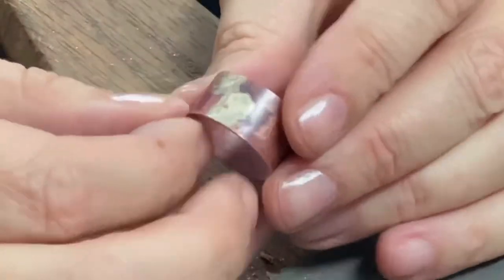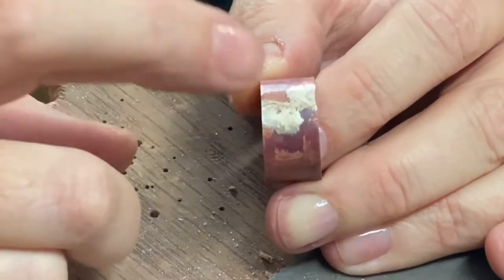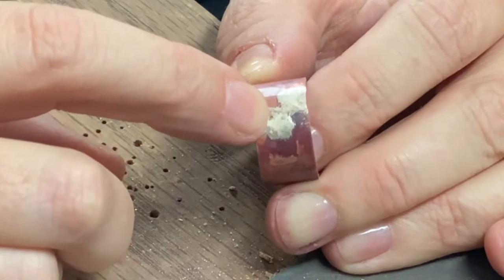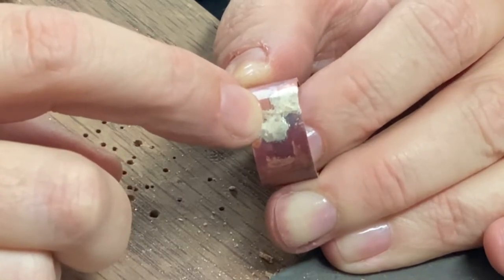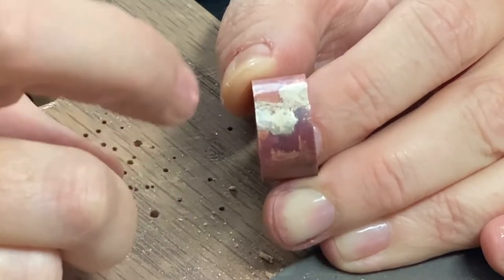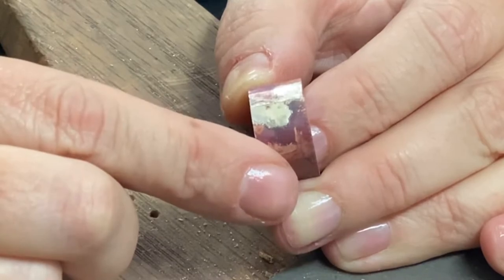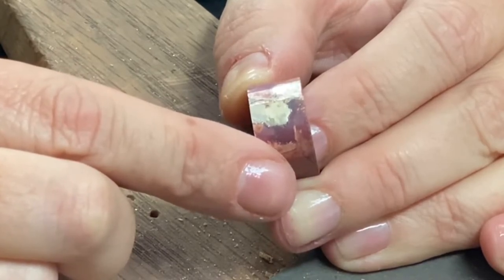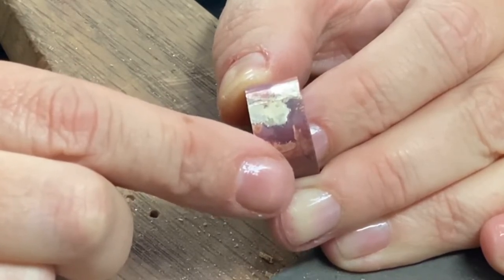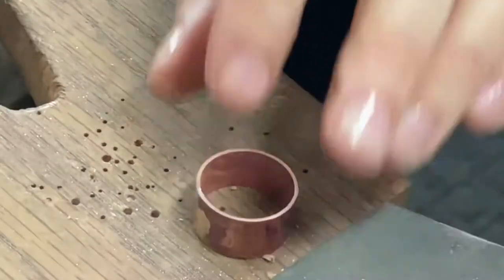You'll notice I've got a lot of excess solder on the outside of the band. I'm not going to worry too much about filing that off right now, because I may need some of that solder when I solder the outer ring to the band. I'm going to leave that alone for now because I don't want to lose any excess solder that I can actually use without having to add too much more.